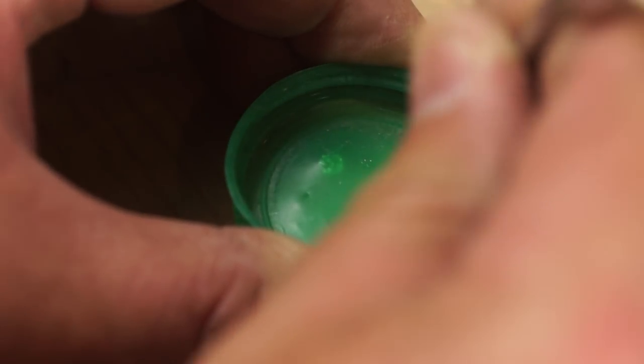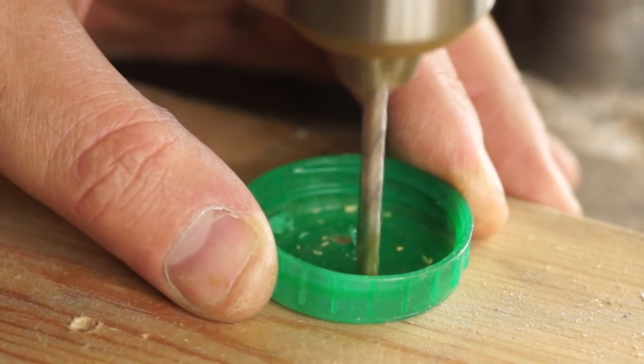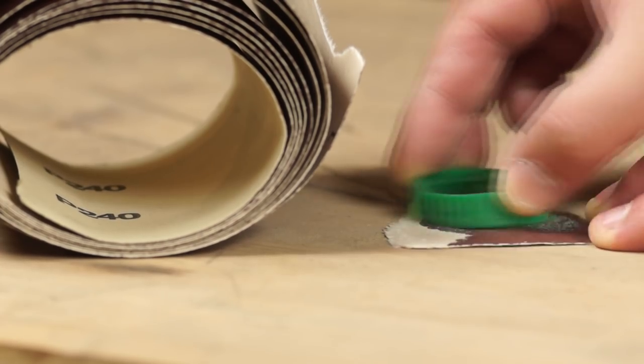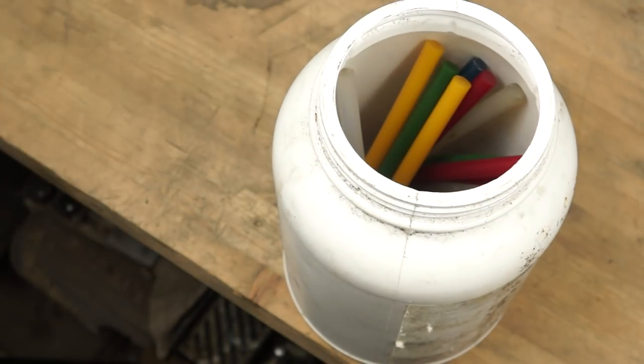Then with an awl I can mark the position of the prongs and drill them out on the press. To prepare for assembly and the glue, I'm scuffing up the plastic with some coarse sandpaper. Then I can find a glue stick in a matching colour and let the gun heat up.